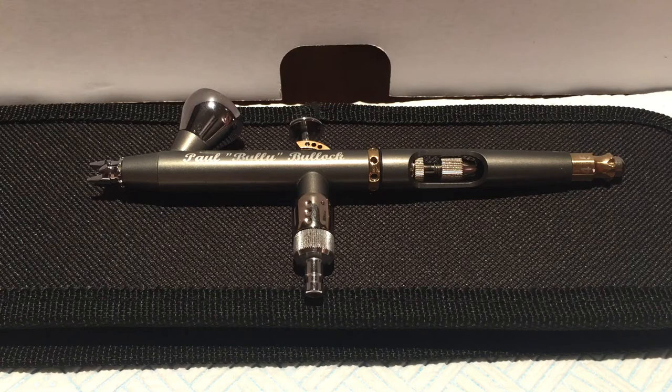There are numerous airbrush brands out there. If you look on eBay you'll find many cheap airbrushes made all over the world, with prices starting from as little as six or seven pounds and running up to eye-watering levels — the 250 to 300 pound mark.